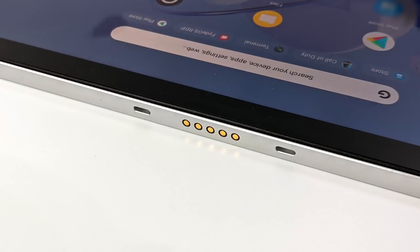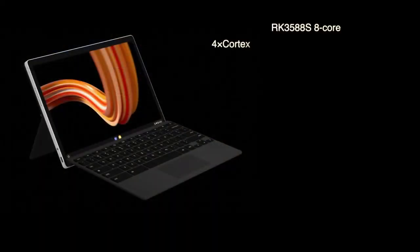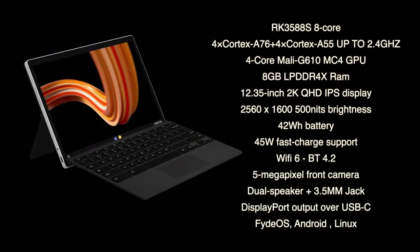We can also connect the included Folio keyboard with built-in trackpad. It also comes with a stylus and a cover for the whole unit — you can opt for black or red. When it comes to the specs, for the CPU they opted to use the new Rockchip RK3588S. This is an 8-core ARM SoC with 4 Cortex-A78 cores and 4 Cortex-A55 cores up to 2.4 GHz. The GPU is the Mali G610MC4.